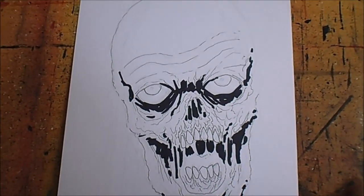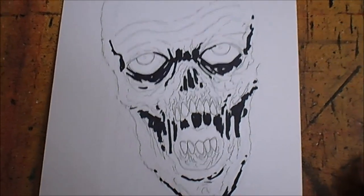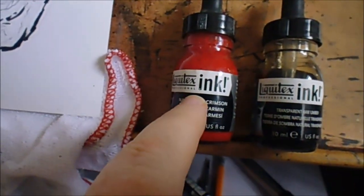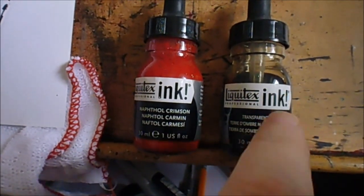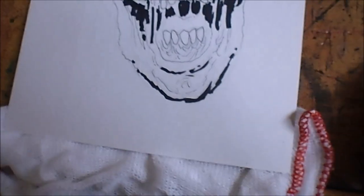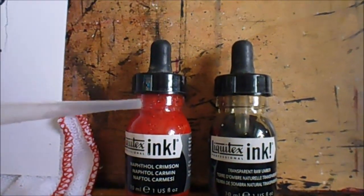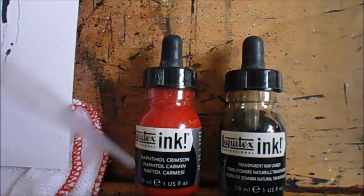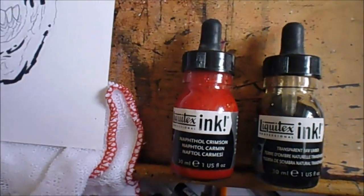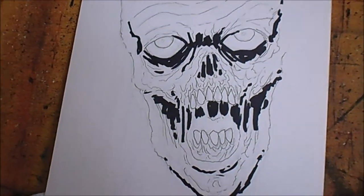Today I'm going to show you a little technique for using pipettes to do a dripping blood effect. I've just picked this old drawing I never finished and I've got a couple of Liquitex inks — the red and a brown — just to maybe darken the red a little bit to make it look more blood-like and not as bright. These have got pipettes in them but you can also use a separate pipette with a finer end to drip. We're going to test both and mix them, then start to apply some drips and see what we can achieve.